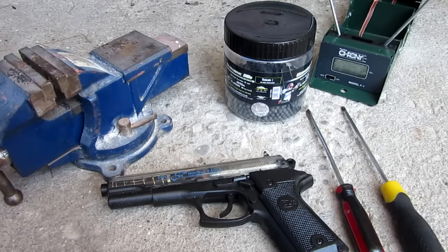Hello everyone, Inventor719 here, and in today's video I'm going to be showing you a free way to make your airsoft or pellet gun faster.